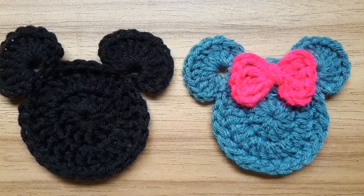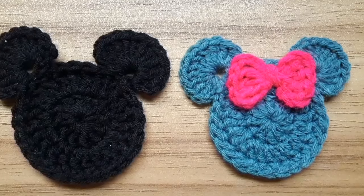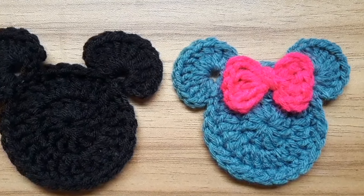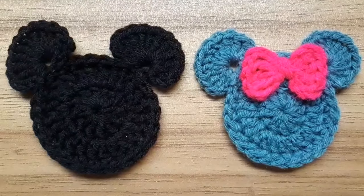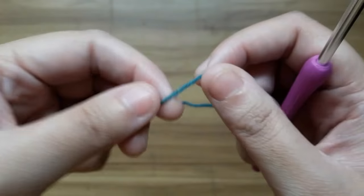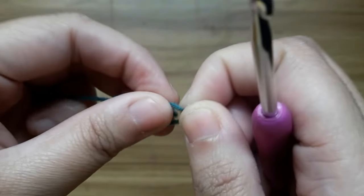Hello everyone, in this tutorial I am going to show you how to crochet a Mickey Mouse applique and for a Minnie Mouse applique I will show you how to crochet a bow. So let's get started. First, make a slip knot.